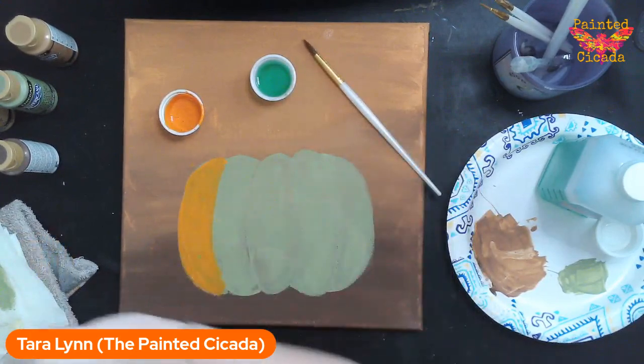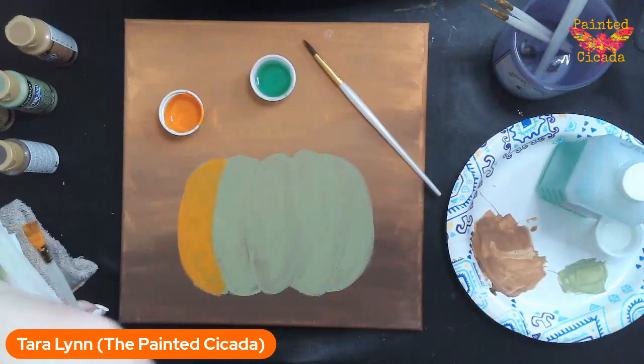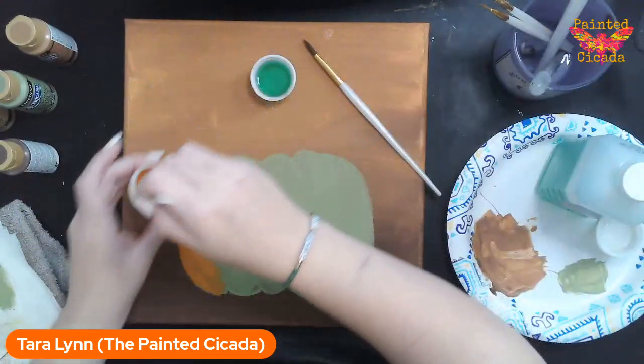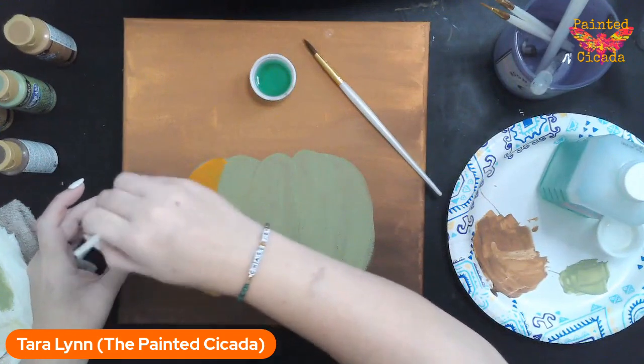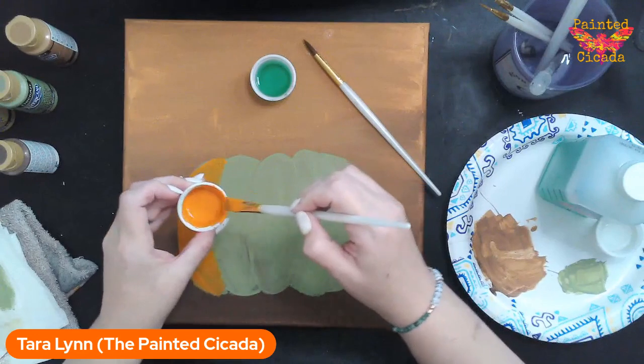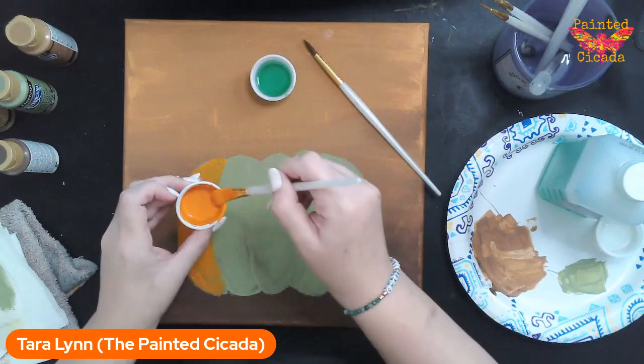I might need to mix a little bit more water in there just because that's hard to see on camera. You want it to be really thin — like melted ice cream, really fluid. Let me do another section here and then lift it up and show you on camera a little bit closer.